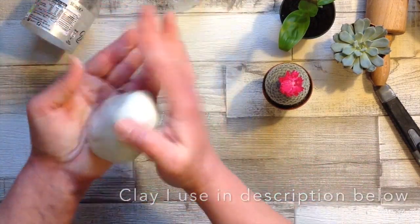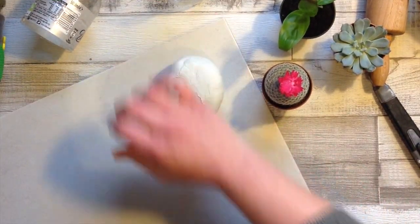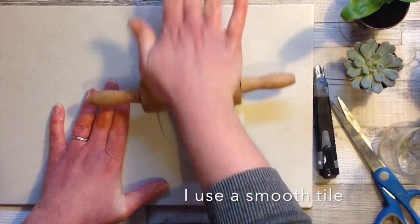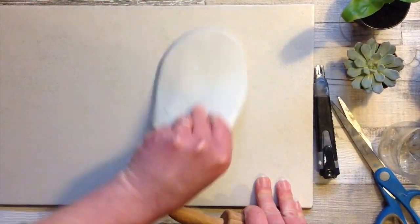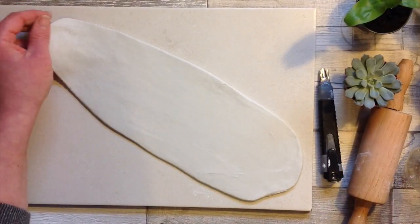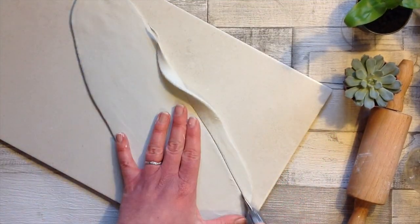Take the air dry clay and give it a bit of a knead to condition it, and then we're going to roll it out on a non-porous surface to just less than a quarter of an inch in thickness. I have a nice even thickness across this clay and I'm now going to cut it to the height of the container in a nice long strip.